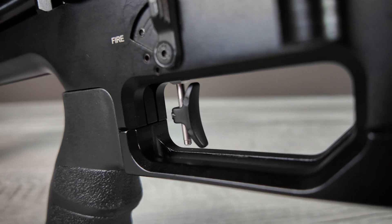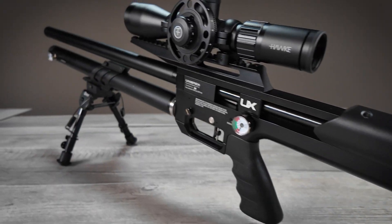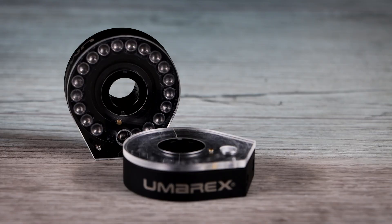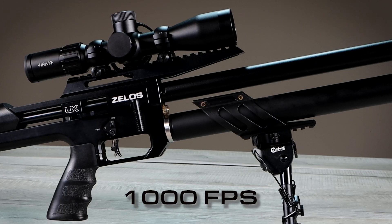The two-stage trigger means you can tune this precision rifle to your individual preferences. The 36-inch overall length contains 26 inches of barrel. The .22 caliber generates 1,100 FPS of muzzle velocity and comes with a high-capacity 20-round magazine. The .25 caliber has an 18-round magazine and launches pellets up to 1,000 FPS.